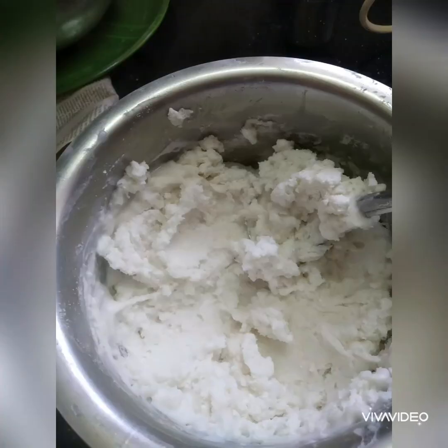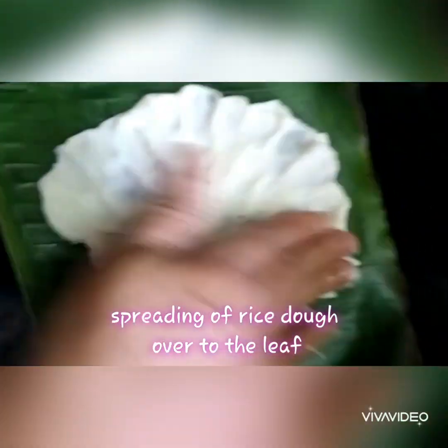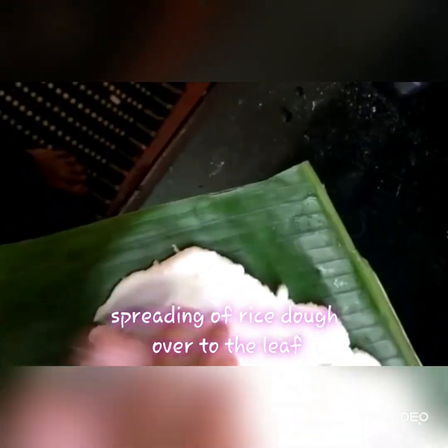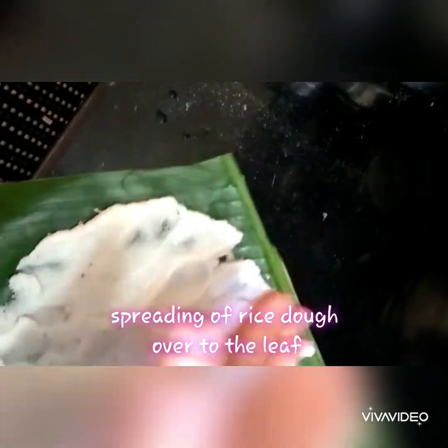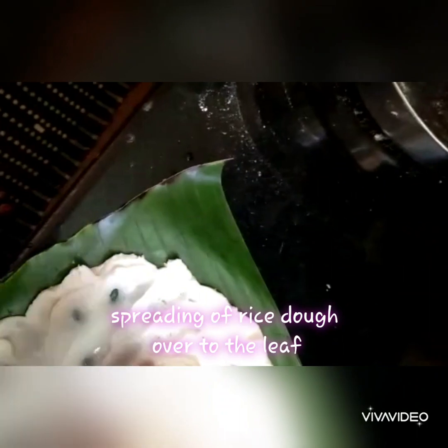Take the heated plantain leaf and put some oil over it. Then take a ball of dough and spread it across the leaf so it is almost completely covered. If the rice is sticking to your hand, dip your hand in some warm water so you can spread it nicely. Finally, put the jaggery coconut mix and spread it over one side, then fold and close the leaf — that's it, it's done.